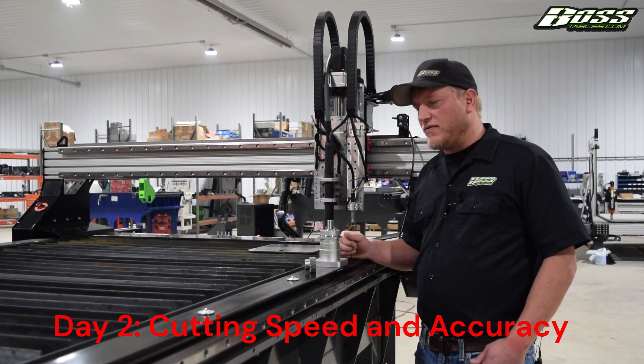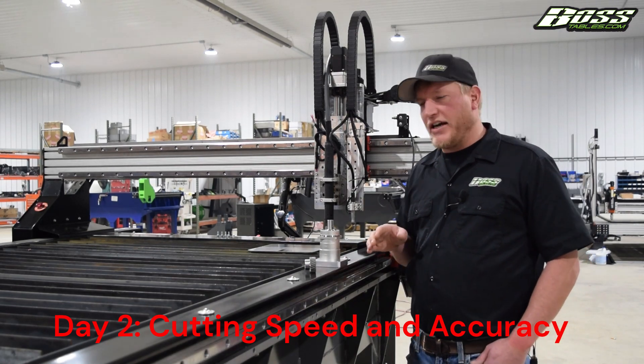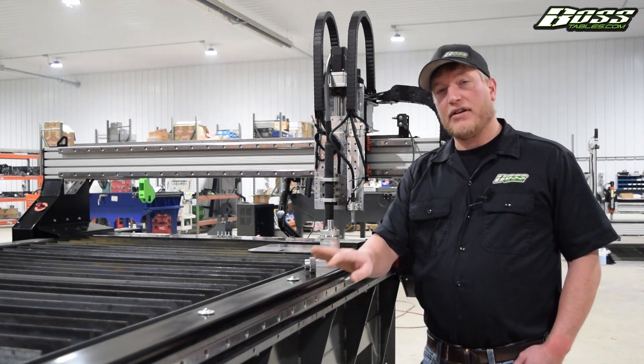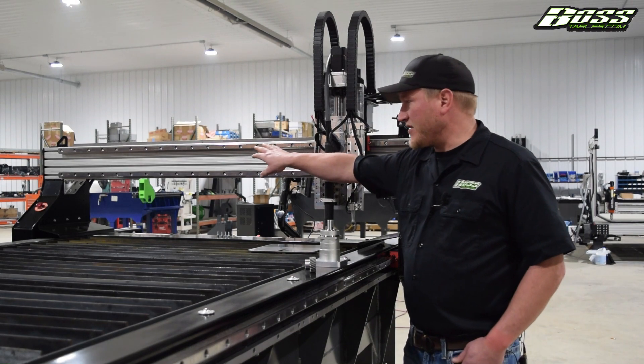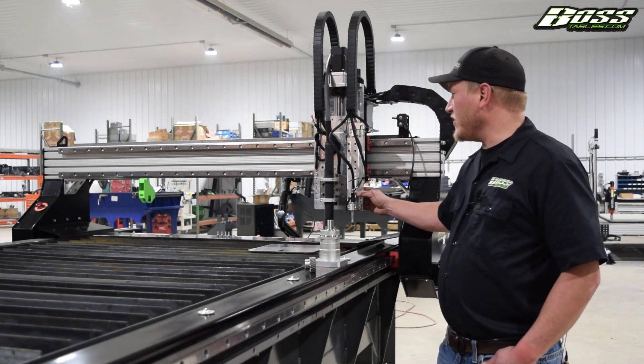Travis of Boss Tables here. Going to go over how we maintain good speed and good positional accuracy. We do that by using size 30mm linear bearings on both the x-axis and the y-axis. The z-axis is size 25. It's very, very sturdy.